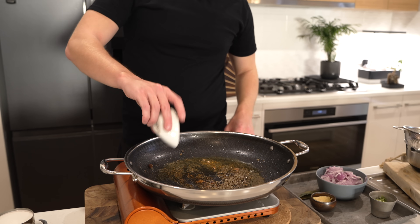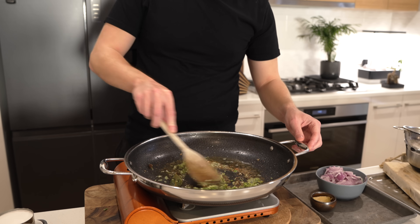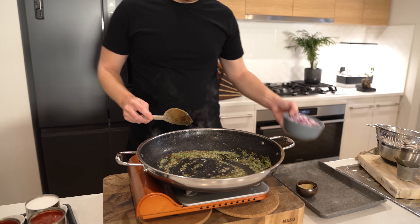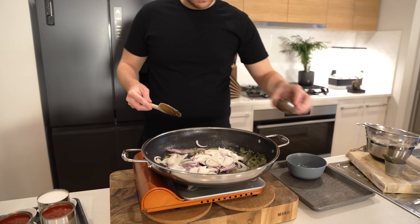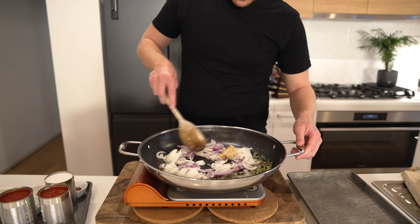Turn the pan down to medium heat. Add in 1 teaspoon or 3 grams of whole cumin seeds, 3 bay leaves dried or fresh, and the coriander root or cilantro root that we chopped up before. Mix this well and toast it for about a minute to a minute and a half until it becomes nice and fragrant and the seeds start popping. Then add in both onions, the garlic and ginger paste, as well as salt and cracked black pepper — about 10 cracks worth.